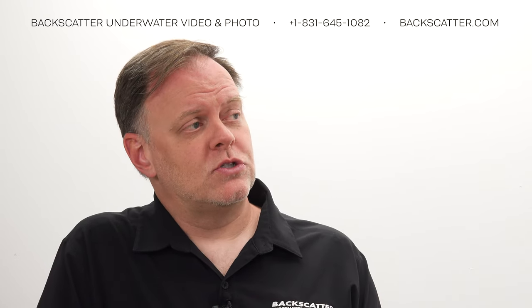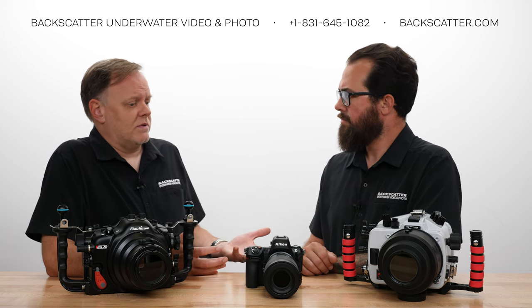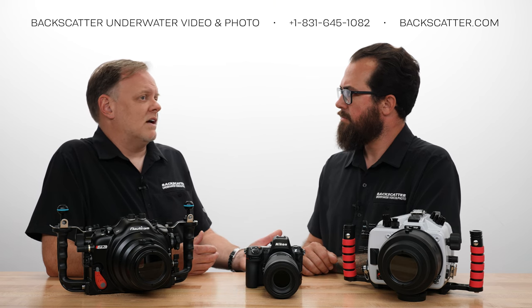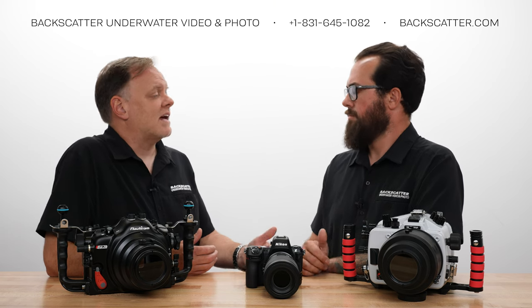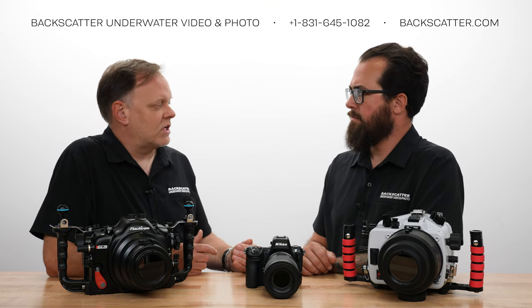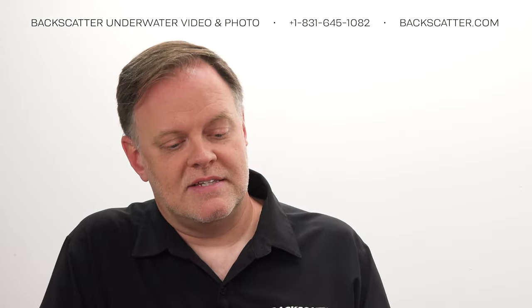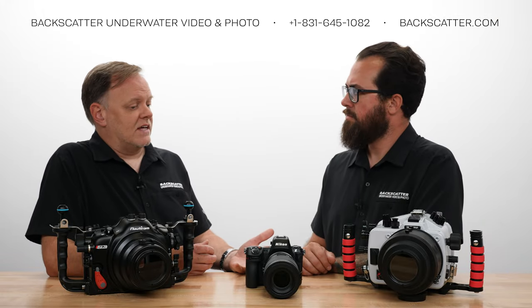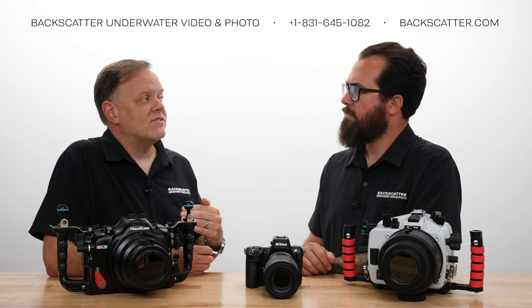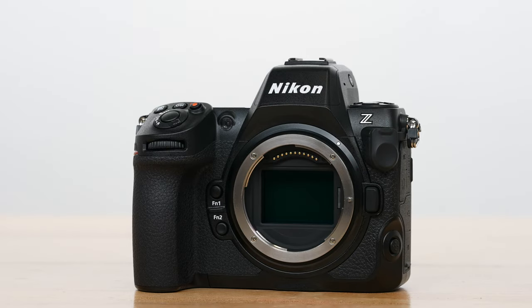When you press the shutter, the lag is just non-existent. We've been shooting mirrorless cameras the last few years for all these reviews. Some of the lower-end cameras, like a Sony A7 IV — which for full frame is on the lower end but still a great camera — one of the immediately noticeable things was the lag from when you press the shutter button until the time it takes the picture. This camera has got to be one of the fastest shooting cameras. You press the shutter and it just takes the image. The other advantage is that there's no blackout in the viewfinder whatsoever — not one iota — because there's no mechanical shutter to interrupt the view from the sensor.